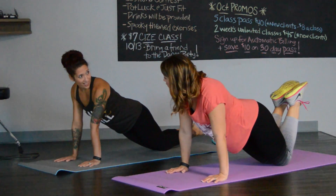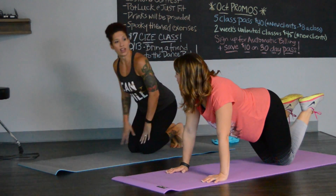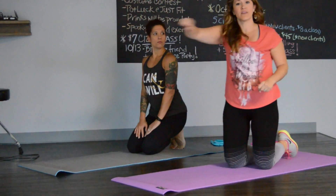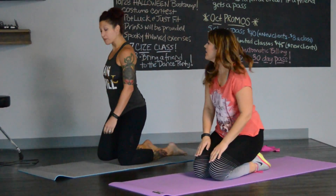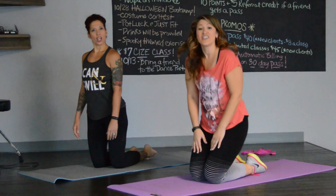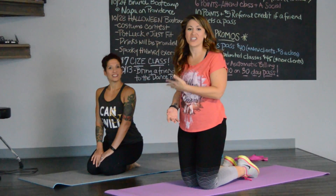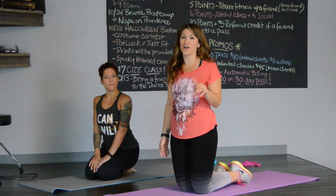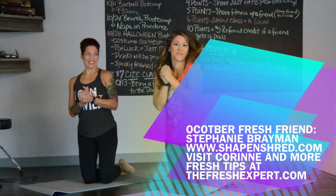Do 25 of these push-ups, and 20 of the band kickbacks on each arm. So 20 of each arm with the bands, and then 25 of our tricep push-ups — that's a great way to start. Come check out Steph at ShapeAndShred.com, and she has a great studio right off South Boulevard at Just Fit. Thanks for joining us — I can't wait until next time!